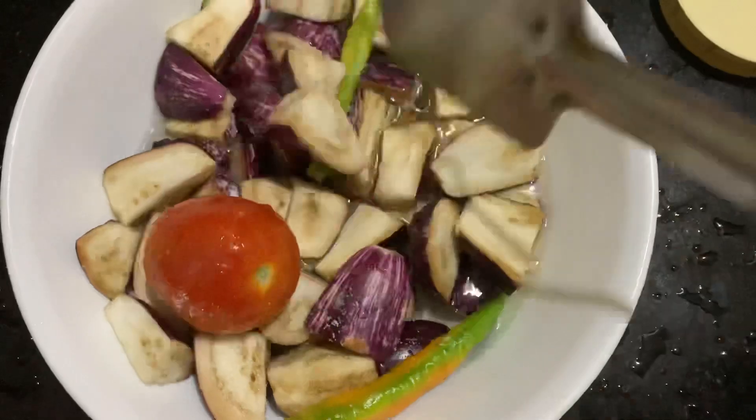Mix this well and microwave for 10 minutes.